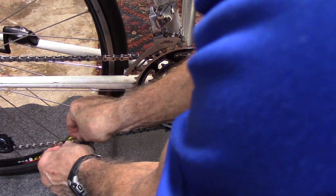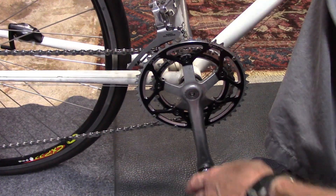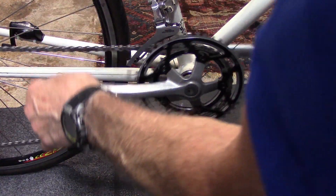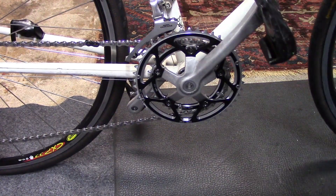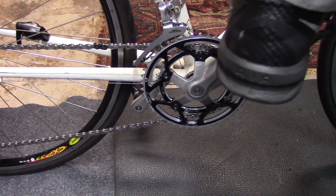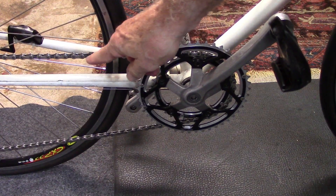Carefully remove the chain hook. Pedal backwards until the master link is on top. Take the heel of your shoe, holding the brake, and push down. The link should click into place.